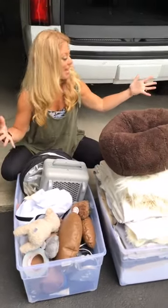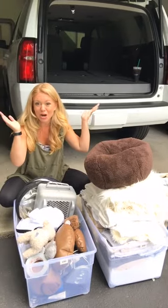So that's basically it. Now I'm going to load this all into the car and we'll be on our way.